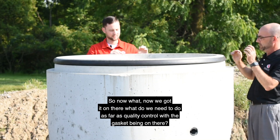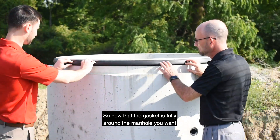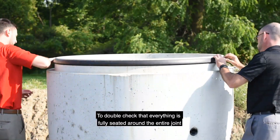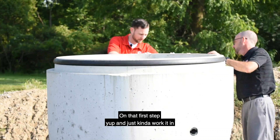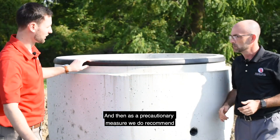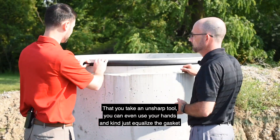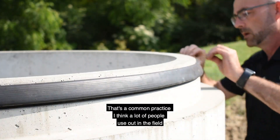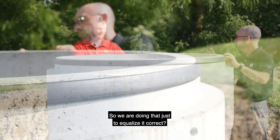Now that we've got it on there, what do we need to do for quality control? Now that the gasket is fully around the manhole, you want to double-check that everything is fully seated down. You can see this here needs to go down a bit — just kind of work it in. As a precautionary measure, we recommend taking an unsharp tool, or you can even use your hand, and just equalize the gasket around. Or you can do a snap-and-pull, which is a common practice a lot of people use out in the field — that's just to equalize it.